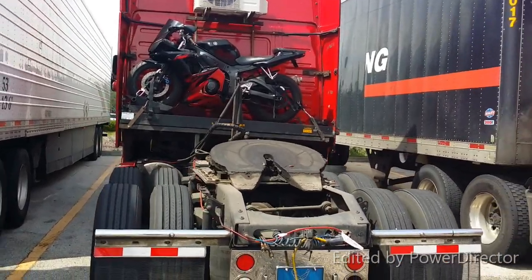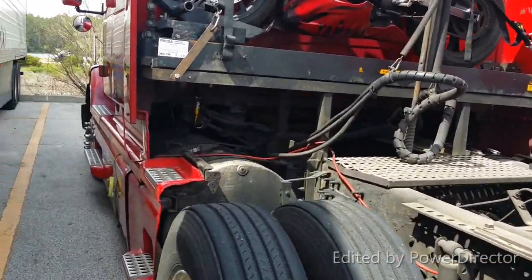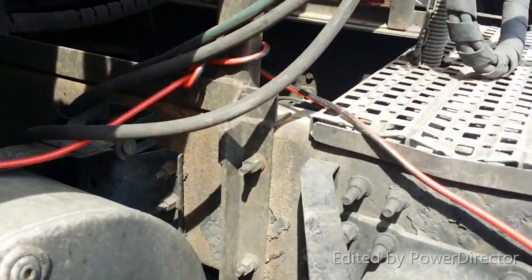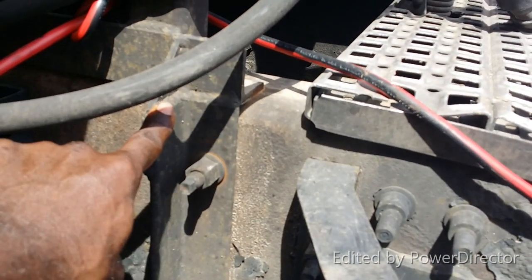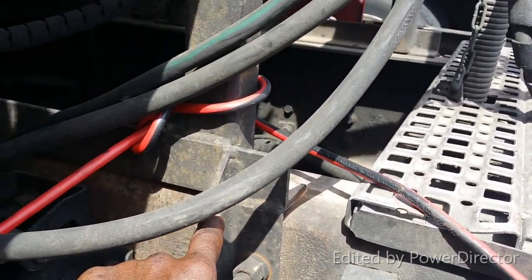Now I'm going to show you what the frame looks like that I had made. This is the most important part right here — because this allows it, since it's just bolted on here and not welded on, it could be taken off of this truck and put onto another one.